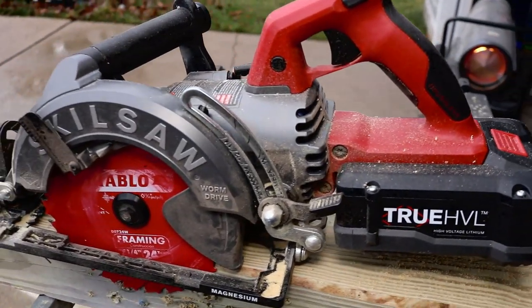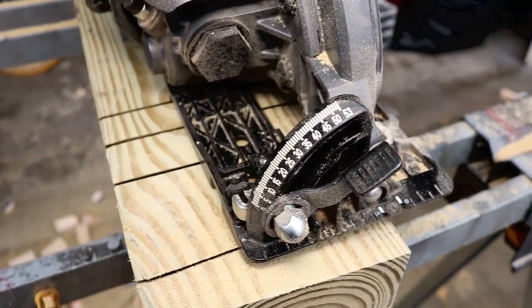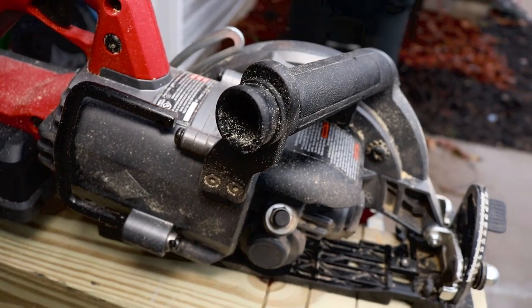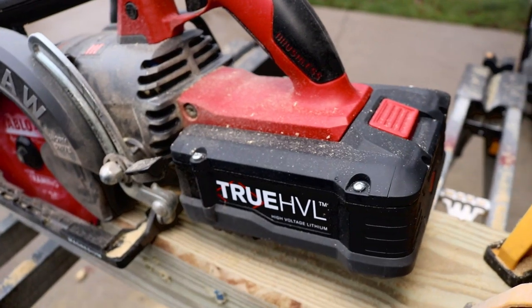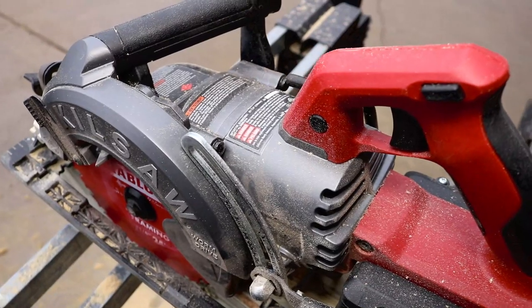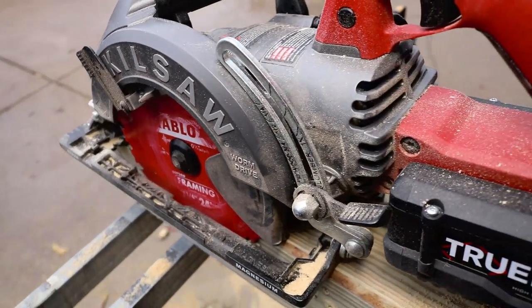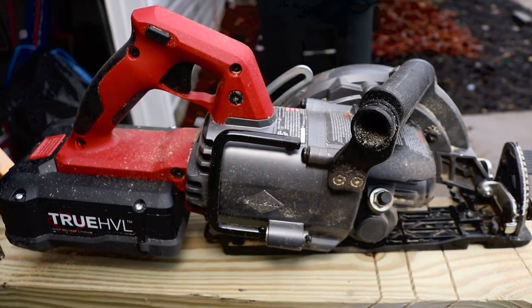There are a couple of things I wish could be improved. On the handle where the dust is extracted out the back, if you're cutting at 45 degrees it sort of blows it up in your face — but you can throw your thumb over top of it to prevent that, or add a vac and it will stop. The 45-degree positive stop works okay, not the best I've seen. I would have liked to see positive stops on all of the most popular stops — a lot of people don't care about that, but I do.